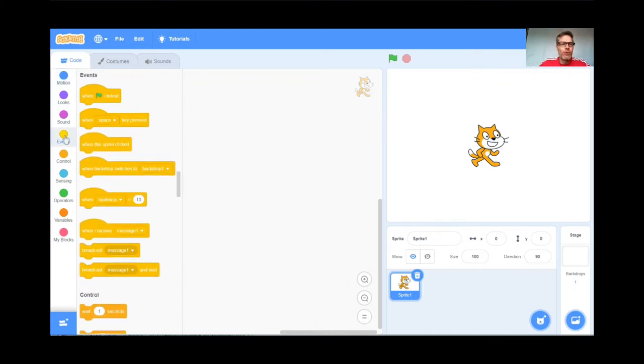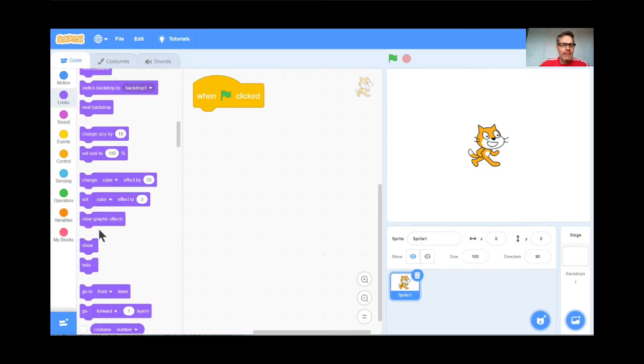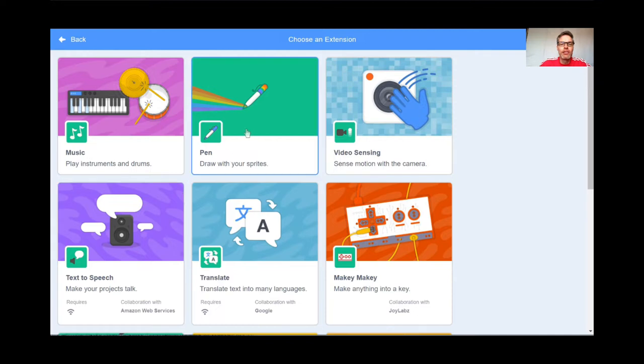We're going to make the cat invisible. I'll press the green flag block — when the green flag is clicked — then go to Looks and get the hide block. Let's test it: green flag, and yep, the cat is hiding. It's still there, just invisible. Now we're going to need our pen again, so I'll go down to the bottom and click on the pen extension.